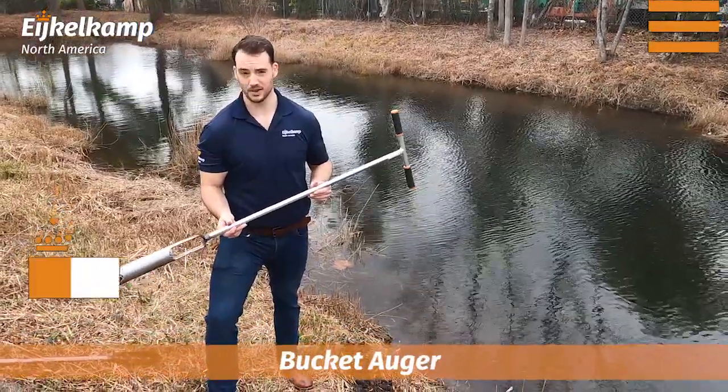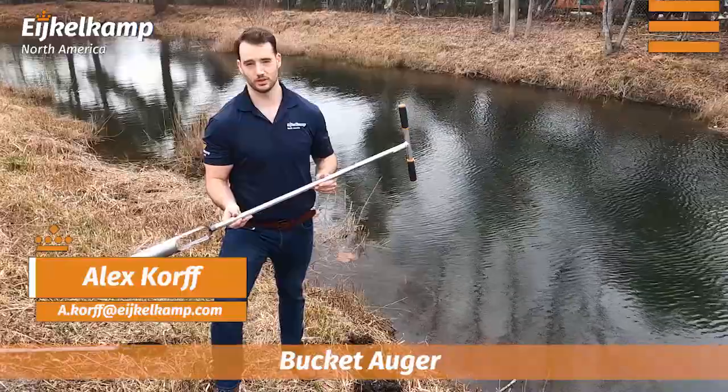Hi, this is Alex with Eichelkamp, and today we're going to talk about the bucket auger, or what's often called the riverside auger.